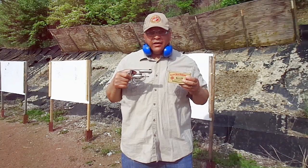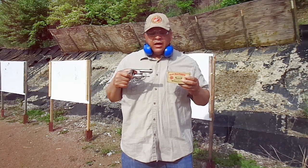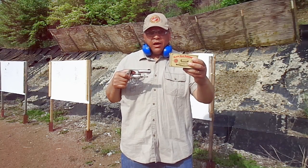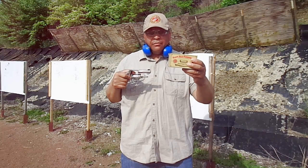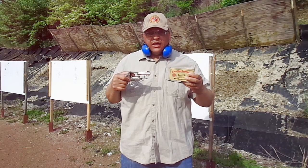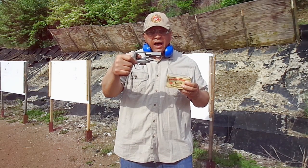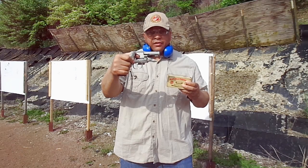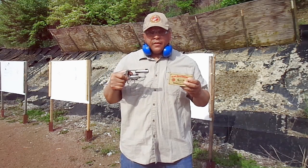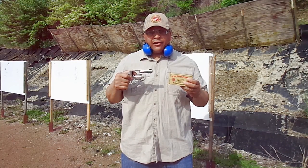Mr. Revolver Guy here with dayattherange.com. I have some Black Hills factory ammunition, 158 grain lead bullet that we're going to be using for the accuracy test on the range today in the custom Smith & Wesson Model 65 that I just got back from my gunsmith. We're going to take off of my range bag for the accuracy test.